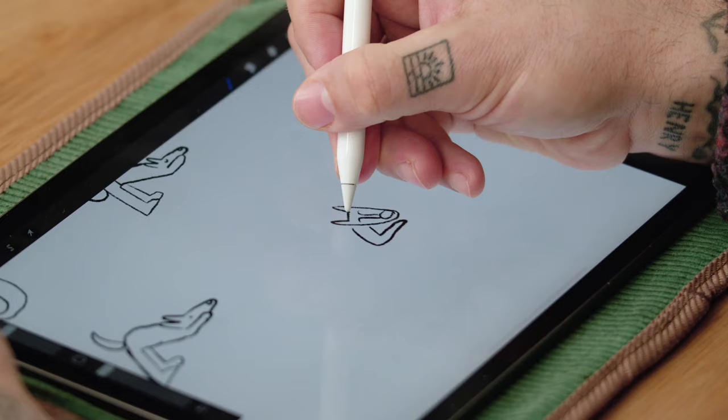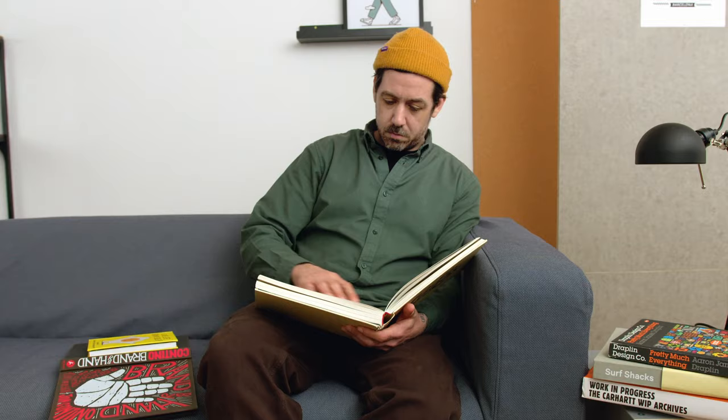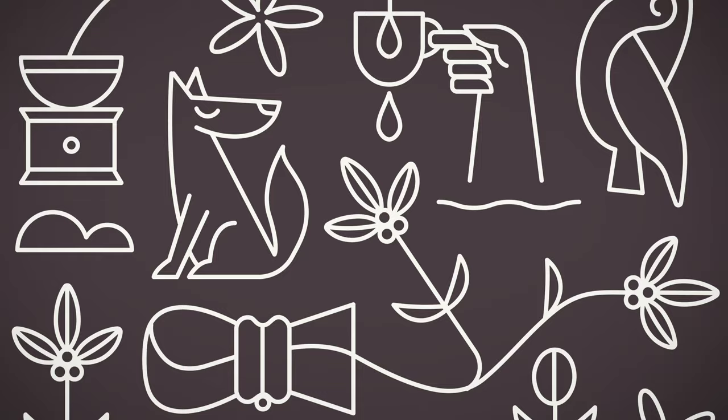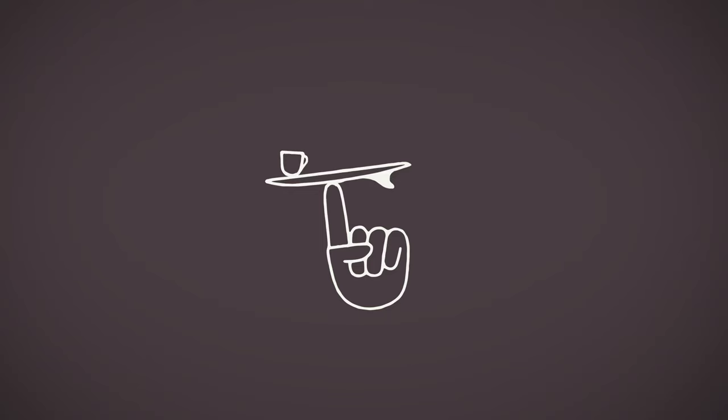I'm completely self-taught as a creative and this has given me a unique perspective and approach to brand identity. As a kid I loved copying the logos and album artwork of my favourite bands. This helped me to develop an instinctive visual taste that's stuck with me since. To this day I prefer working by hand and I specialize in bold, minimalist illustration and lettering.